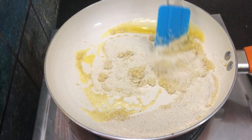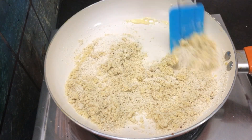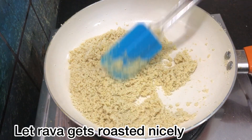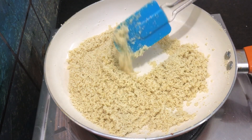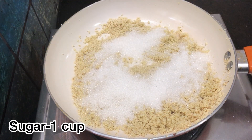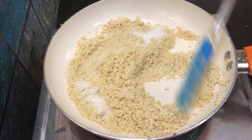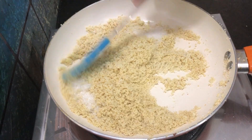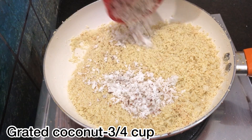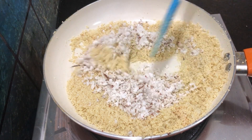The rava is roasting nicely on a low flame. We will add 1 cup of sugar. We will add 3 cups of thick coconut. The sugar will be mixed in. Mix all of the rava together.